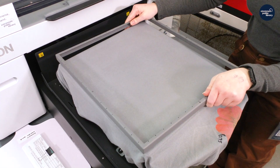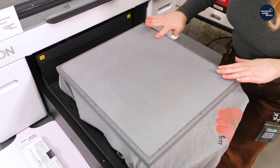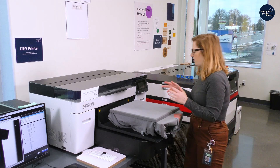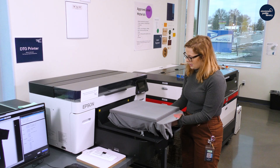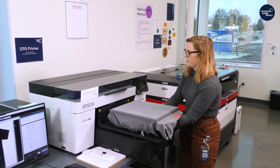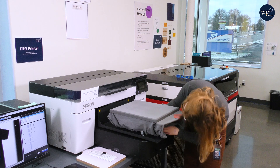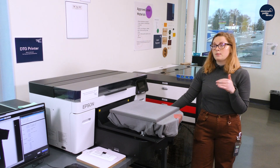Then I'm going to put the frame on, and again check for wrinkles. You don't want to stretch your material, because when you take it off the printer it will not be straight with how it prints. This is a shirt, so that's usually about height level one, so I'm going to lower it to one. You can check in here — that's one — and then I'm going to lock the mechanism. Then we are going to test the platen height.